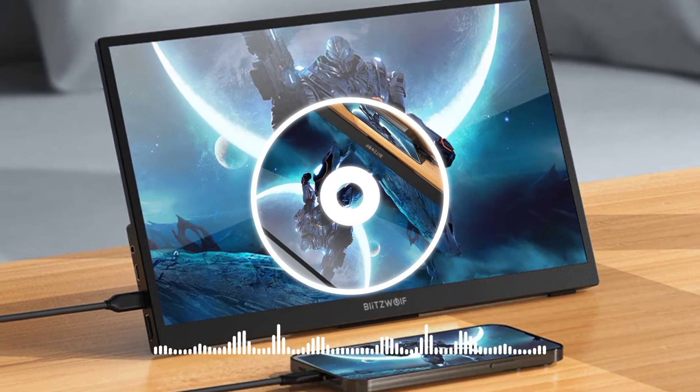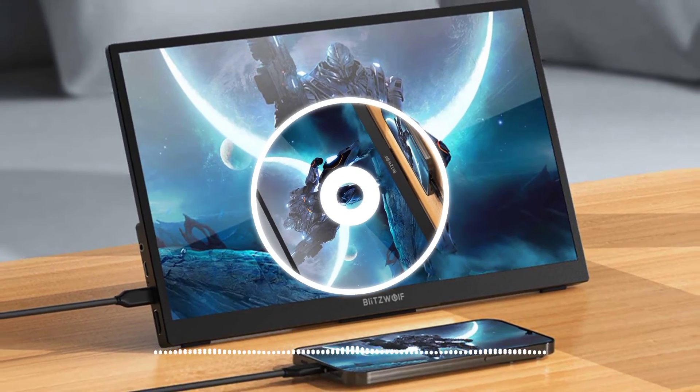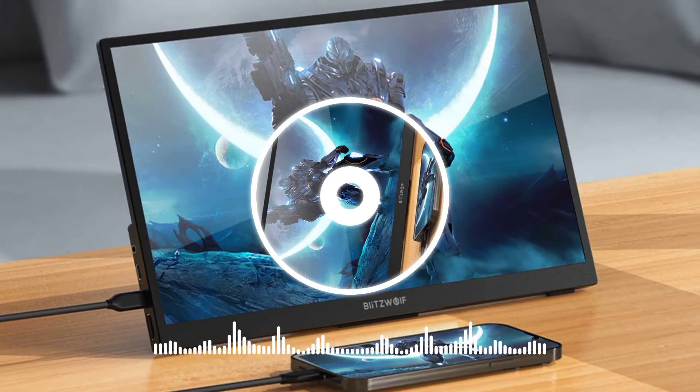This monitor can be connected to laptops, mobile phones, Raspberry Pi, Xbox, PS4, and PS5.